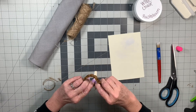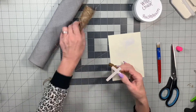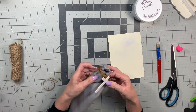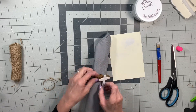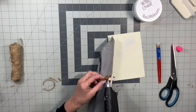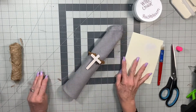You can paint the cross whatever color you want — however you want to make it would be just fine. So now I'm just gluing it on there, making sure it stays good. I'm going to be putting all of my napkin rings on this gray linen napkin because it's what I have. I also have some paper napkins to show you how cute these look on paper napkins as well, if you're a paper napkin kind of person.